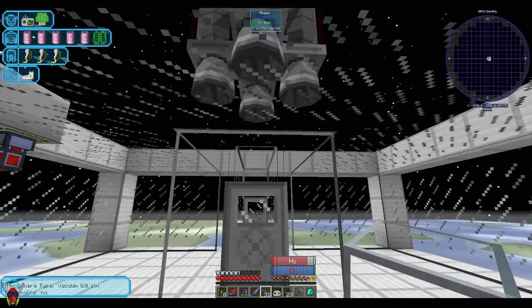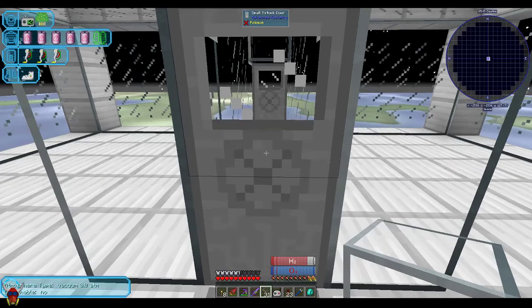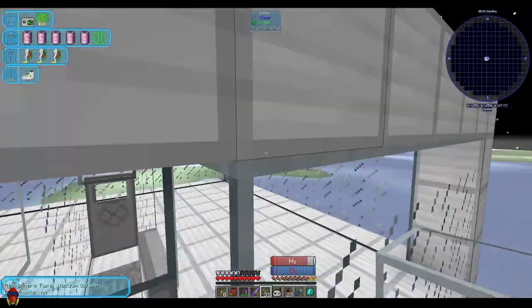I don't intend on being up here all that much, but maybe it's a necessity. I may be changing this up quite a bit.